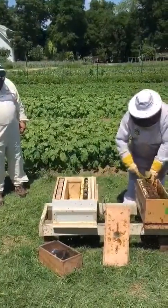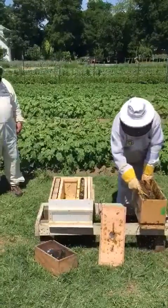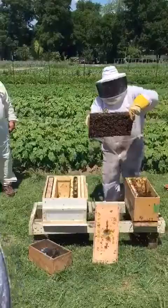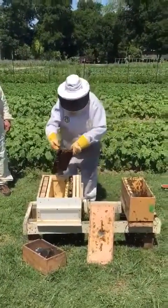You break the seal — look at that, five frames, super tight. They're ready, they're almost ready to swarm out of the nuke. That's where you want it though.